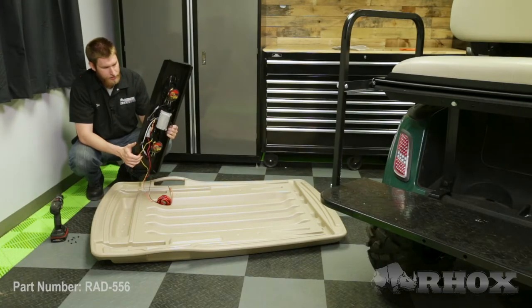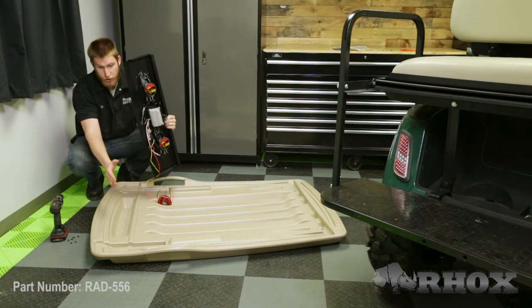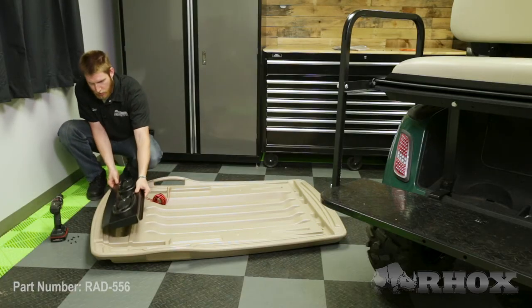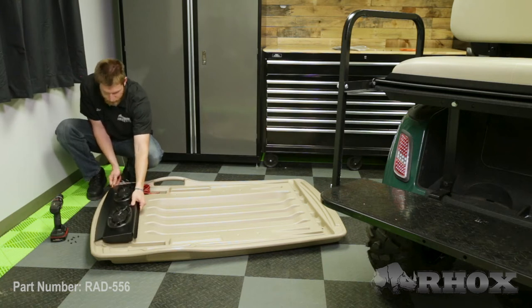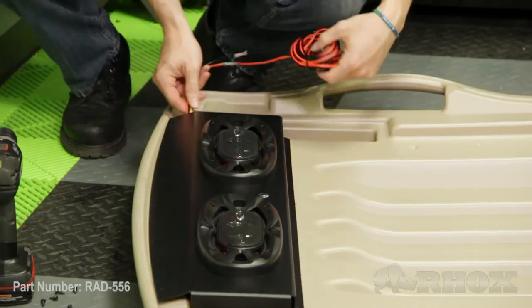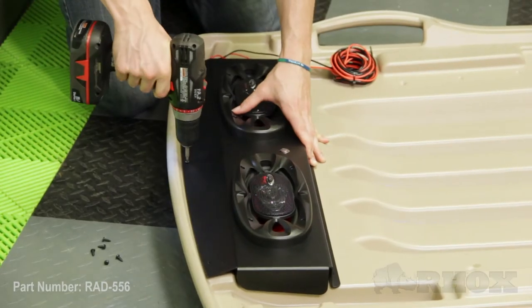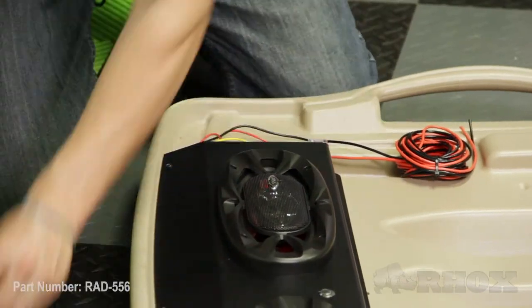Now with our top on the ground, we're going to go ahead and attach the RAD-556. On the RXV top there is a channel, and that is where the amplifier is going to sit when you put the speaker system on the top. You want to make sure that the harness attached to the speaker system comes out the side so that we can run it down our top strut. Once you've got it centered in between the two channels for the top struts, you can go ahead and attach it with the supplied screws.